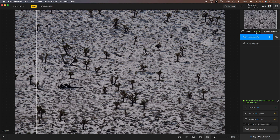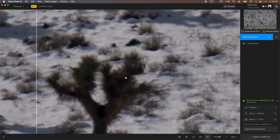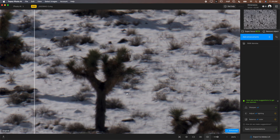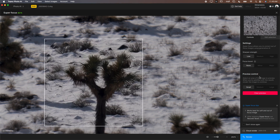Now let's look at Super Focus beta. This image of Joshua trees in snow from far away isn't very sharp — either I missed focus or there's heat distortion, probably a little of both. Using regular Sharpen All isn't bad, but not amazing. Super Focus uses generative AI to correct this. You click the button, it opens a preview box — a small preview because it takes time to load — and you can decide how you feel about generative AI for something like this.